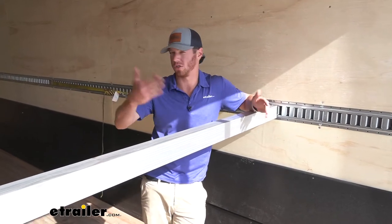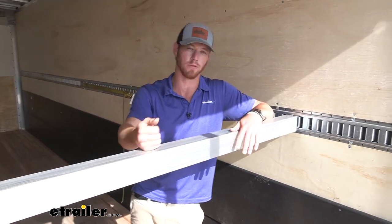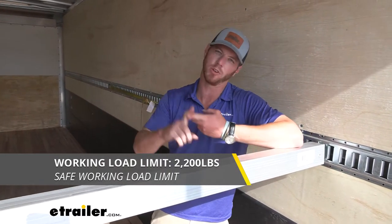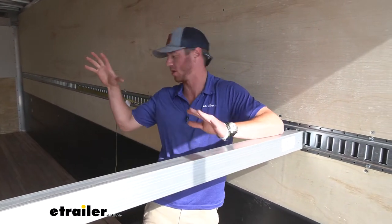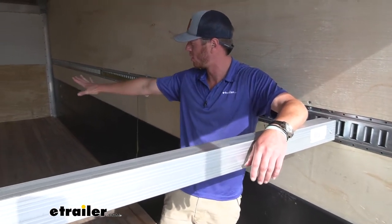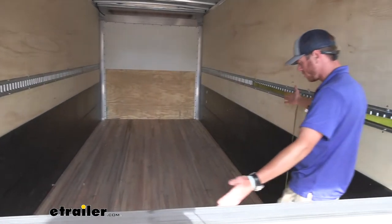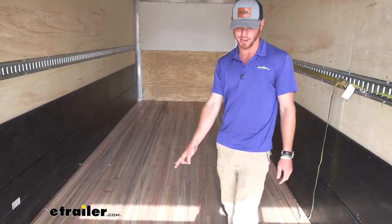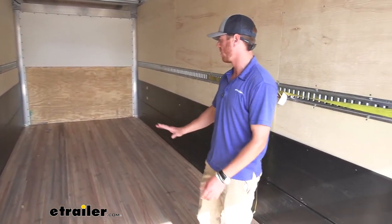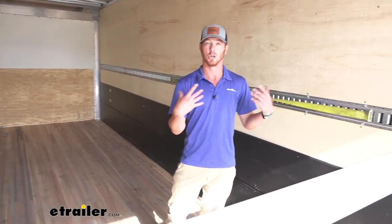We can use this in two different situations. If we want to just make sure our load isn't gonna shift, this is gonna be great for that. It has a working load limit of 2,200 pounds. We have a lot of fifth wheels, a lot of tires and stuff that we're transporting from this warehouse to the next, and we put these in here just to keep everything separate so they're not shifting around. We do have nice floors in this box truck, but they are kind of slick because they're so fresh and maintained, so it's gonna help everything stay put so it's not shifting around and damaging products while we're transferring them.